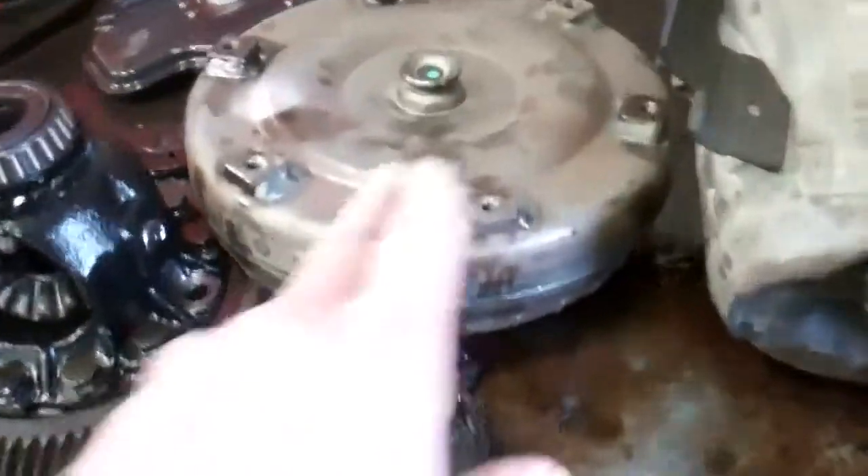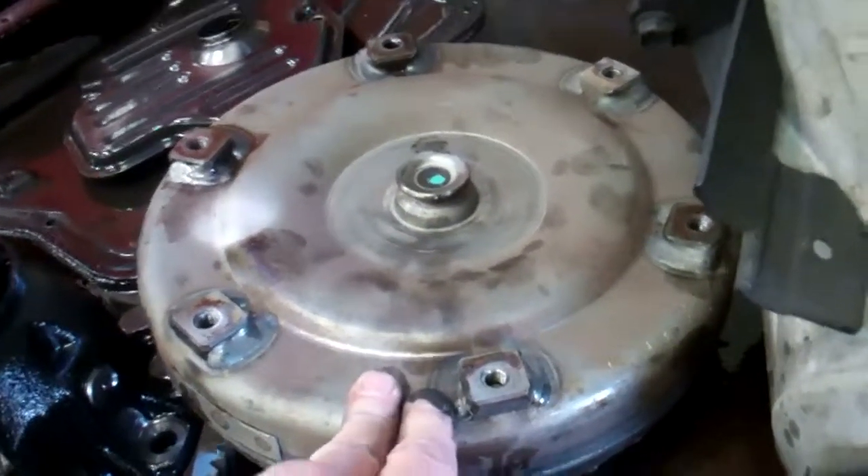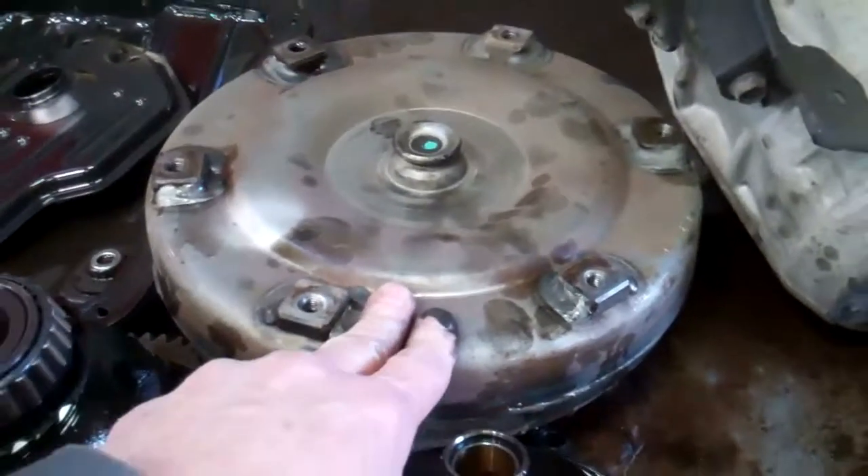That metal has gotten into the torque converter and contaminated it. It shares the same fluid as the transmission — it takes the place of a clutch if you had a stick shift, and it sits between the transmission and the engine.